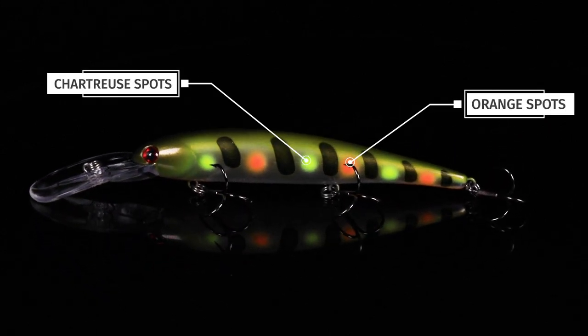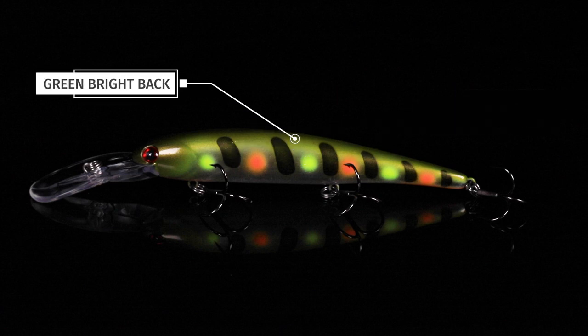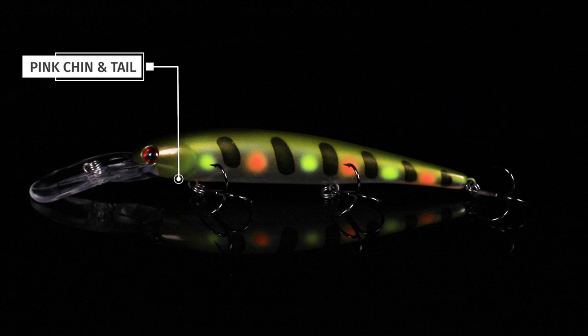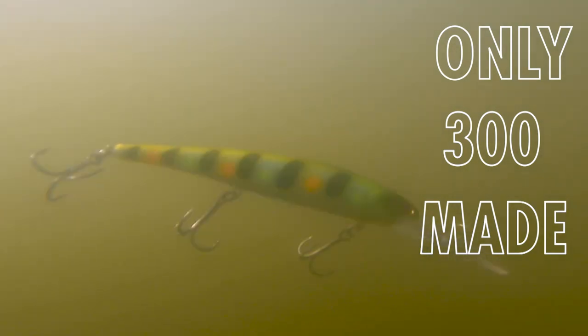We got some orange and chartreuse dots on the sides, the classic black lateral lines, a bright green back that fades into a pearl belly with a pink chin and tail. Going to be a perfect pattern for off-colored water. You want to pick some of these up fast — they will not last long.